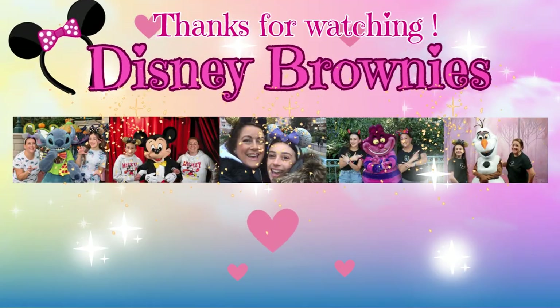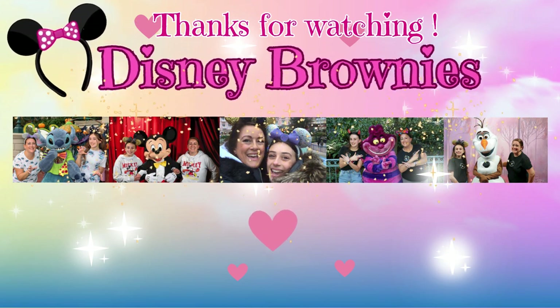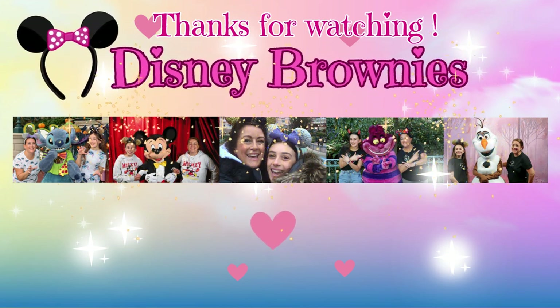There's lots more coming up on the channel, Disney Brownies — lots more to do with Disneyland Paris. So definitely keep watching and subscribe to our channel if you haven't already. Thanks so much for watching everyone — I will see you guys next time! Bye!